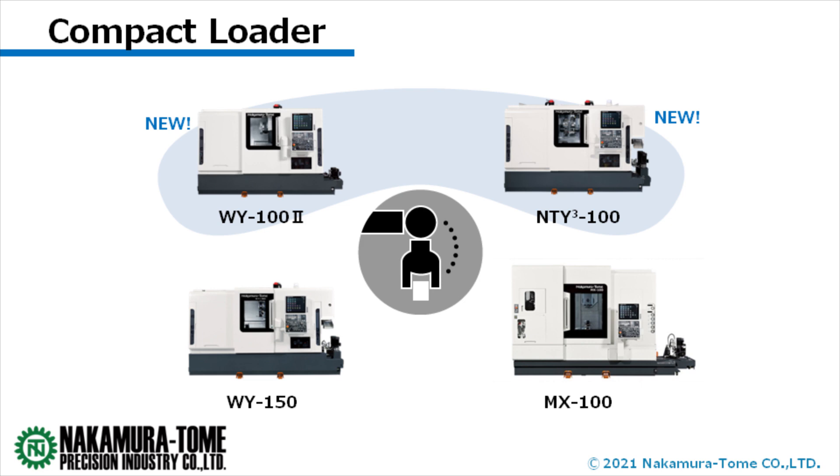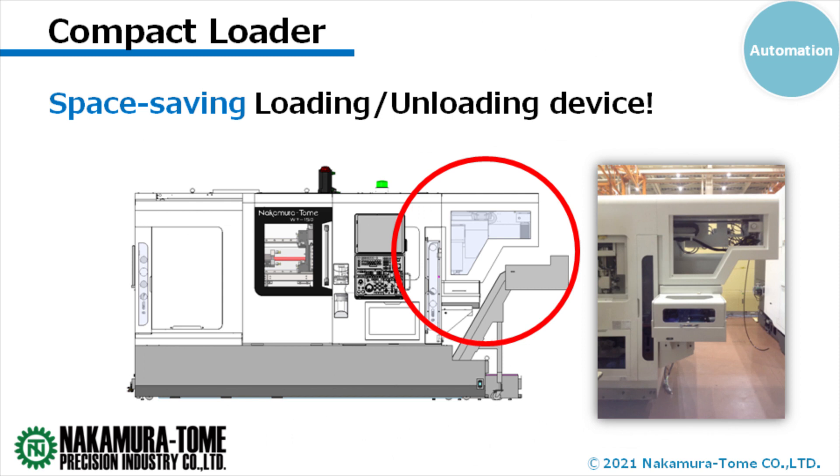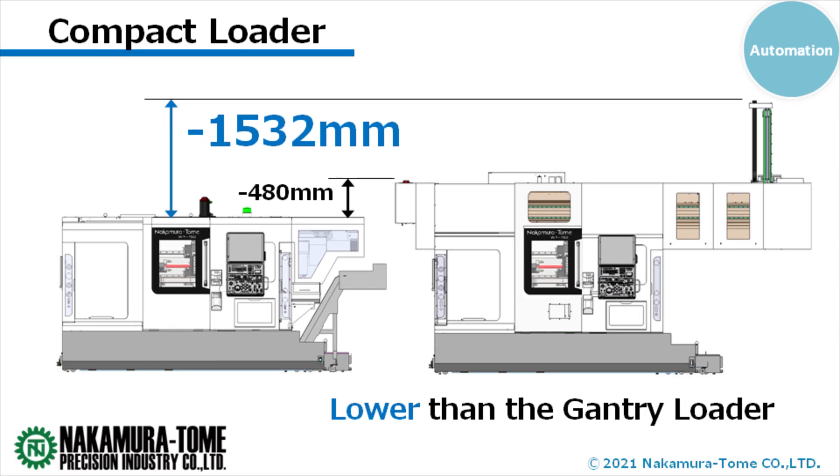I have a basic question: what is a compact loader? A compact loader is an automated system that runs inside the machine for loading and unloading workpieces. The device itself is attached to the right side of the machine as an extension, and the arm and hand are stored inside this device.